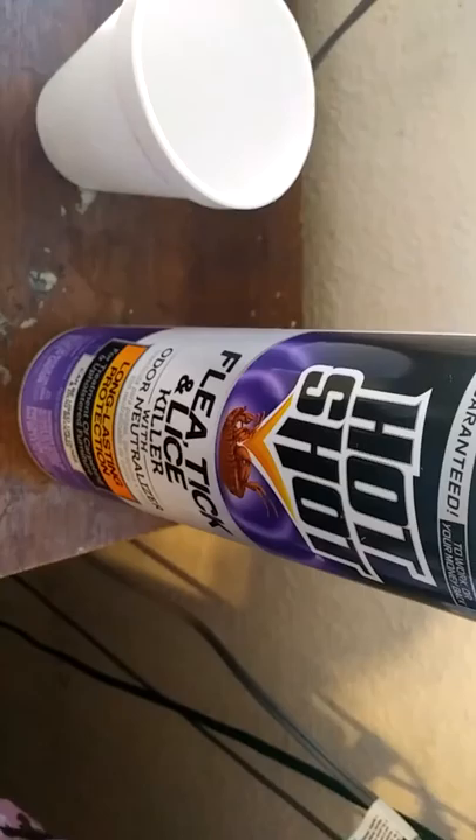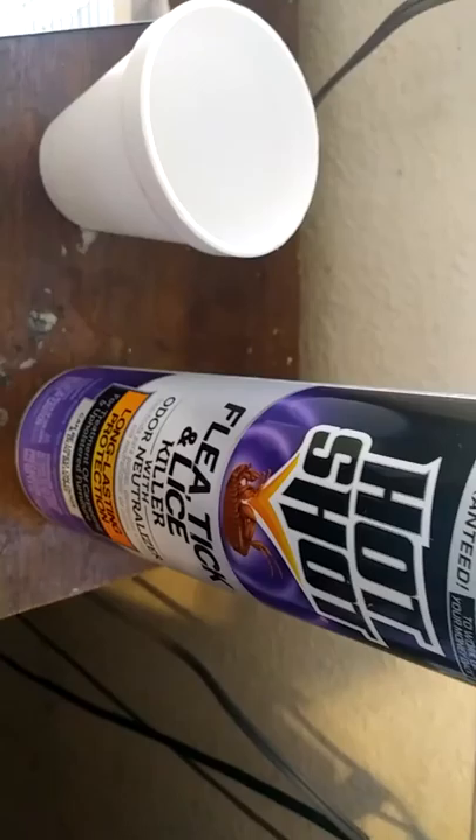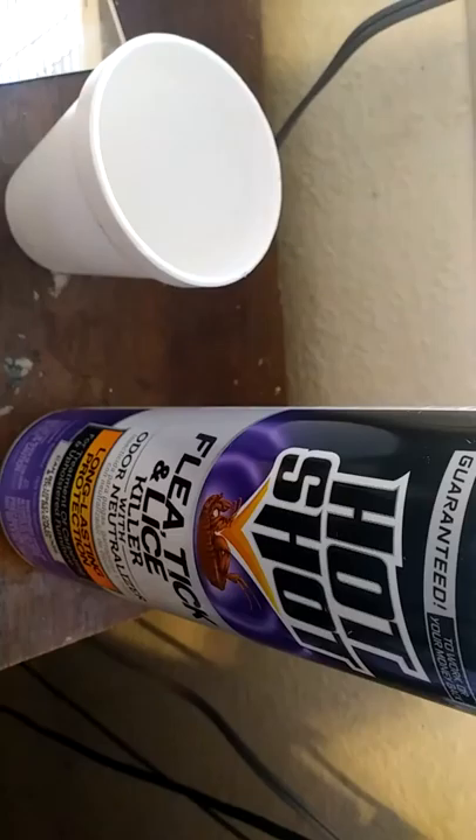The alcohol I used was about 90 percent, but I had to keep spraying and spraying and it kept moving. With this right here, like I said, I dipped it. I sprayed the other one and it just keeled over on top of the bottle. Let's just see what this one does.